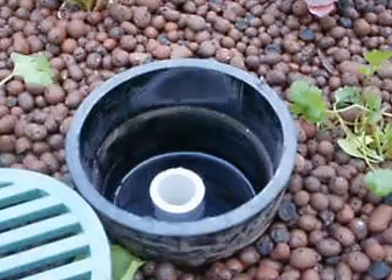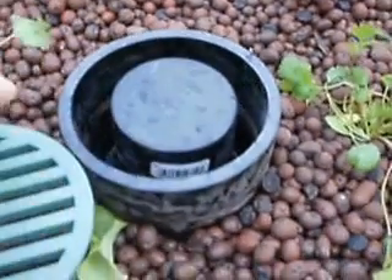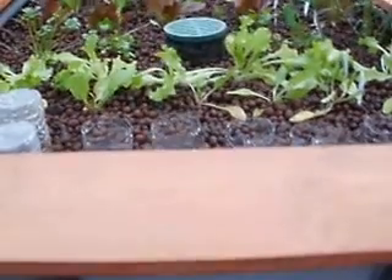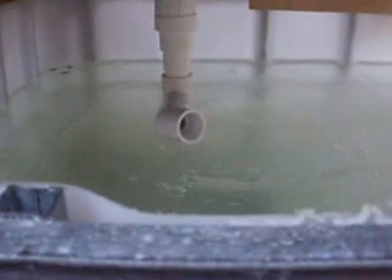It's a pretty simple process: the water comes up, it goes over the standpipe, and it creates inside the bell siphon a vacuum which will ultimately increase the dump rate to a one-inch dump pipe back to the fish tank. Pretty soon you'll see water trickling down the standpipe through this dump system, which is just a 90 and a 45 in order to create the required back pressure for the bell siphon.